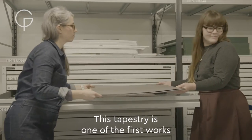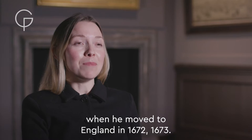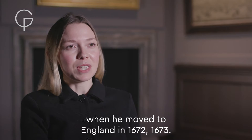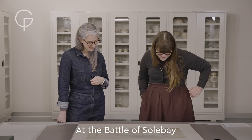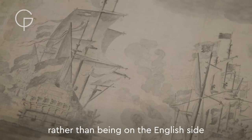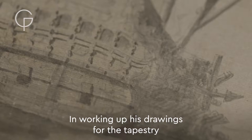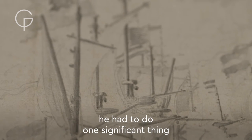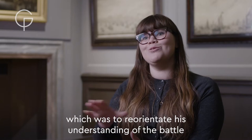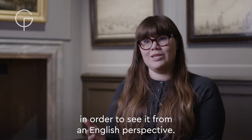This tapestry is one of the first works that van der Velde made when he moved to England in 1672–1673. At the Battle of Solebay, rather than being on the English side, he was behind the Dutch line. In working up his drawings for the tapestry, he had to do one significant thing, which was to reorientate his understanding of the battle in order to see it from an English perspective.